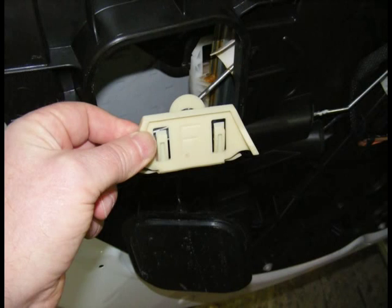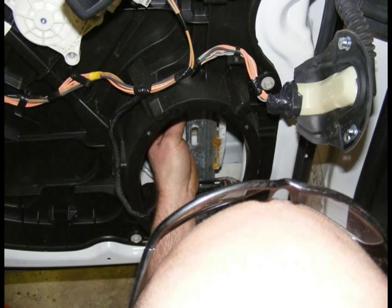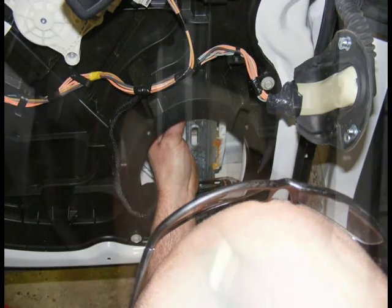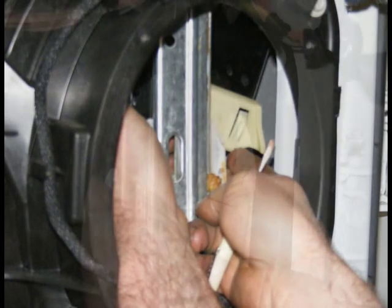To release the clip, reach in on the back side of the clip and push the back side button, which will not be viewable, but which will release the clip from the glass. Once the release is pushed, move the glass up to disengage the clip from the glass and remove the clip.